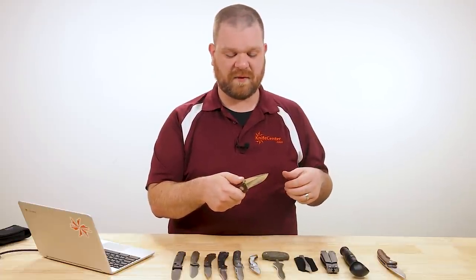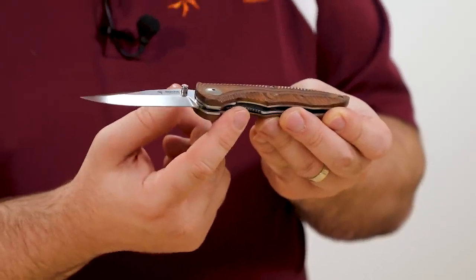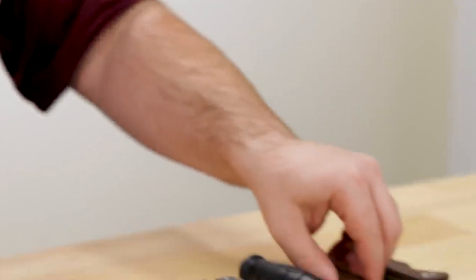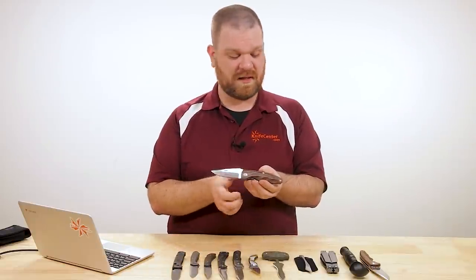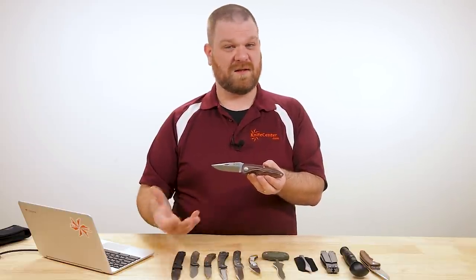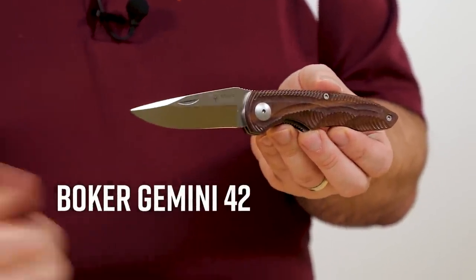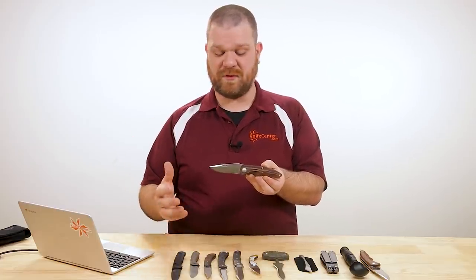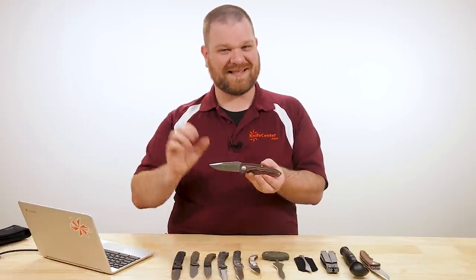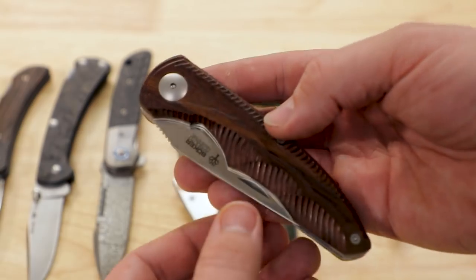The Gemini line from Boker has always been a tactically inspired line, so good grip is expected. You've got this version with a liner lock and dual thumb studs for easy one-handed opening. But like with the MKM earlier, Boker is a German company — even though these two knives are made in their Argentinian plant — and there are places where you can't have locking and one-hand opening together. That's why they also have the Gemini 42 — the '42' comes from the law number that makes that stipulation — for folks that need to be compliant.